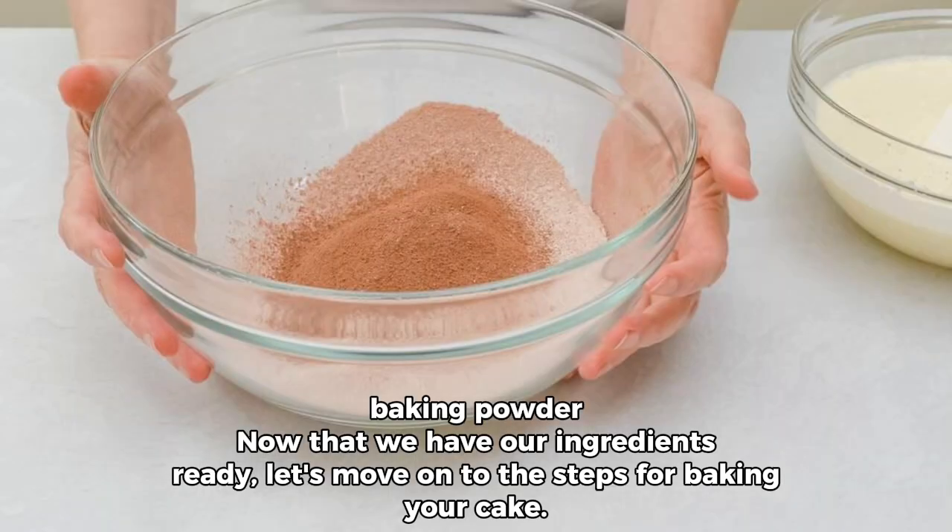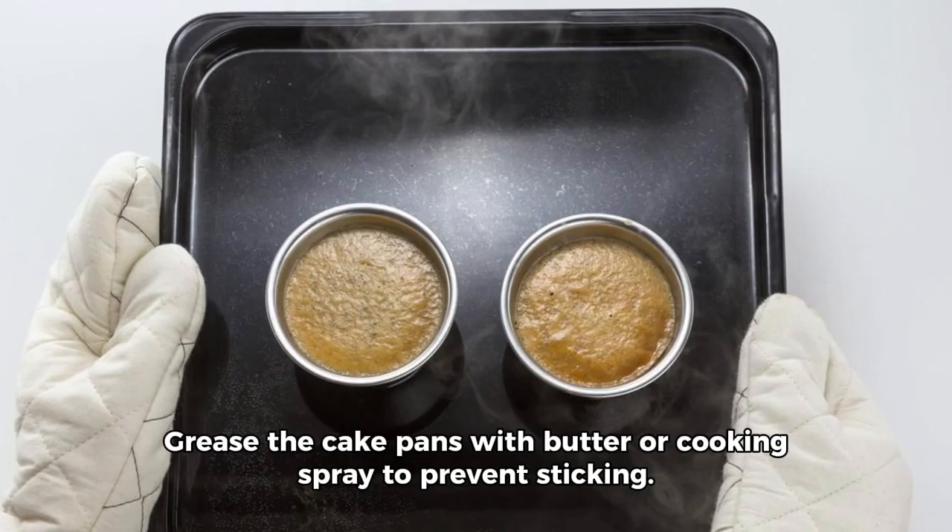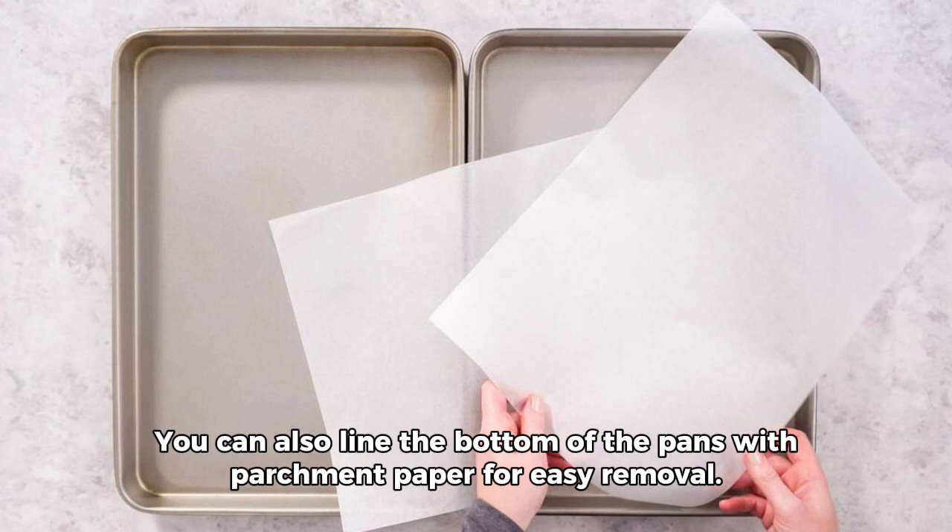Now that we have our ingredients ready, let's move on to the steps for baking your cake. Step 1: Prepare baking pans. Grease the cake pans with butter or cooking spray to prevent sticking. You can also line the bottom of the pans with parchment paper for easy removal.